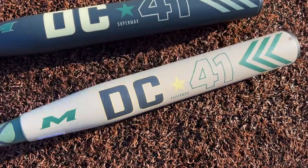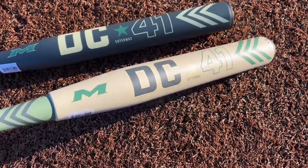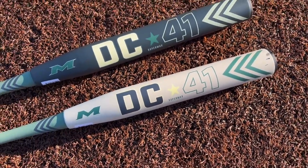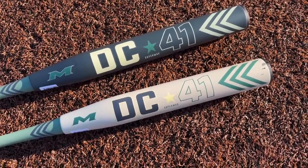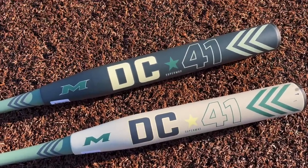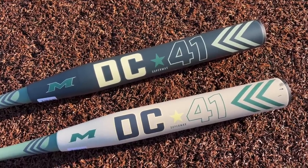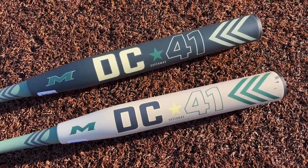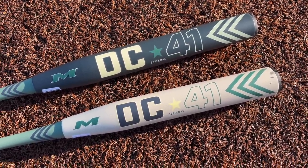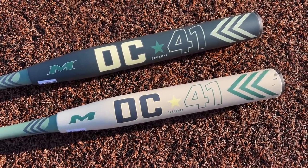This is the first year ever where we have a short barrel DC-41, and I am really hoping this is going to bring back some memories of that orange Mach One. It's been a while since I've seen a full ounce end load short barrel besides the Freak 9R Josh Riley bat, but that one broke early and the end load felt almost like a two ounce end load. With past Miken/Worth 240s it's kind of been a love-hate thing — a lot of them have been really hot or not passing compression.